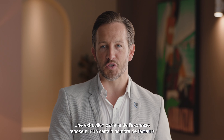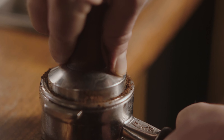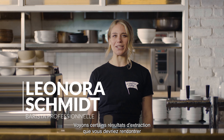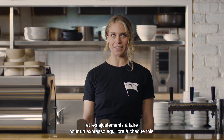Achieving the perfect espresso extraction is based on a number of factors you need to monitor and adjust regularly. Here's a barista to explain how it's done. Let's take a closer look at some extraction results you might come across and what adjustments you need to make to consistently create that balanced espresso shot.